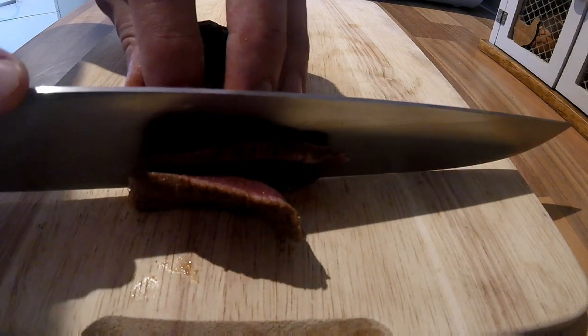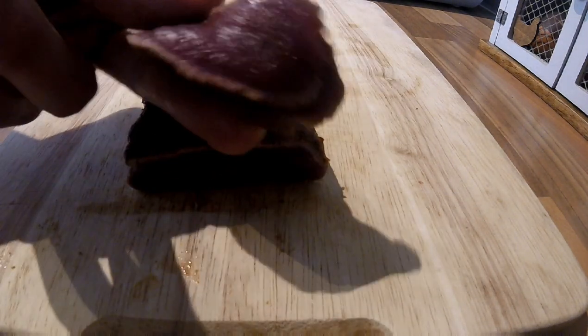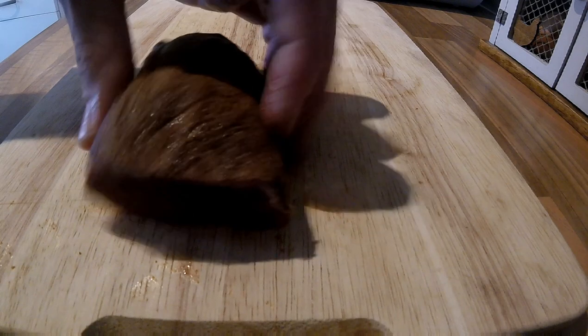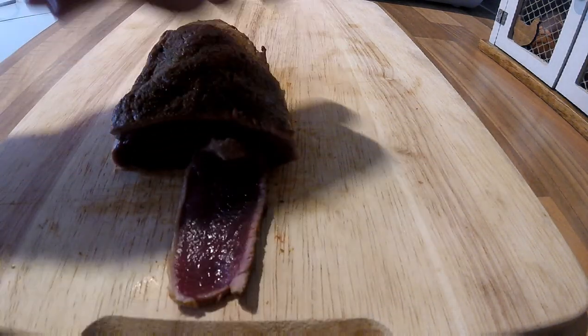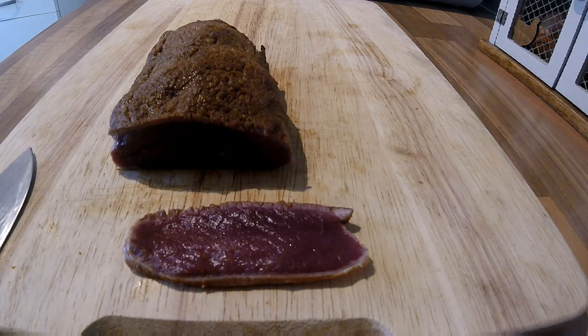And you want to cut it paper thin. Look at that — that is beautiful. And those Cajun spices give it a real good kick. But plated up with a bit of salad, a bit of garnish — that's beautiful. Definitely a good summer salad. It's something different to use with a venison loin.